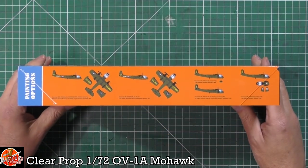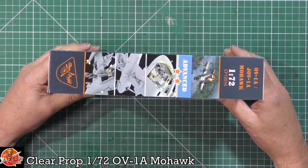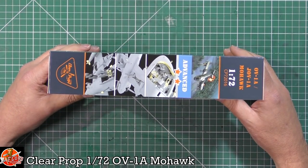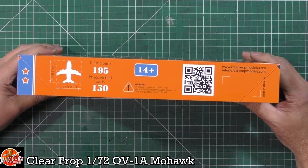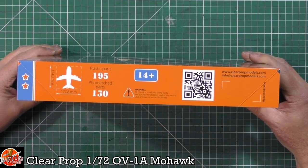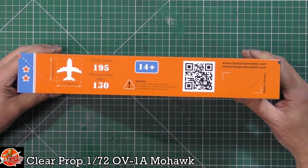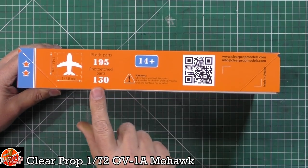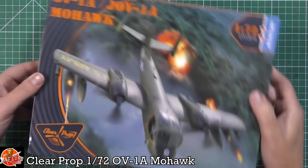Looking around on the box, we've got a couple of bits about the options. The kit number for this one is CP72016. It's looking at around about 17 centimetres by 18 centimetres. 195 parts, and it's got photo etch - which I did not know - 130 parts of photo etch. That sounds like quite a lot of sprues.